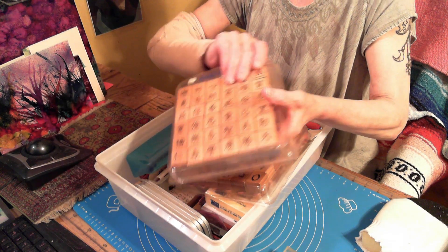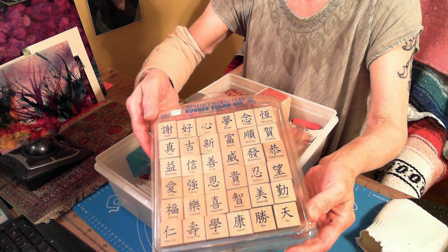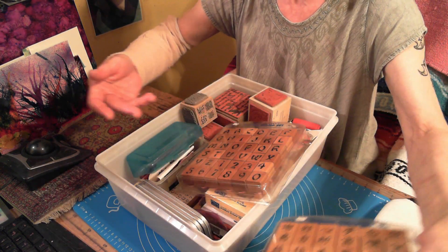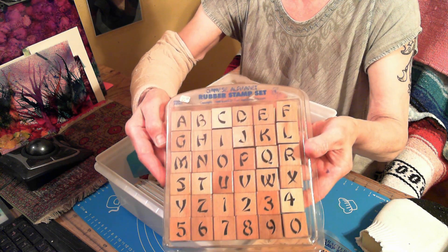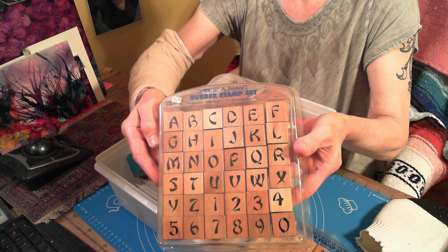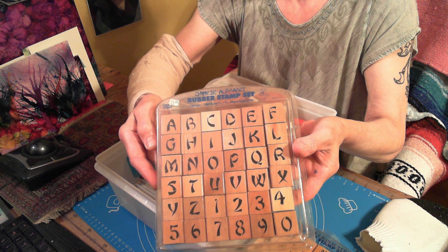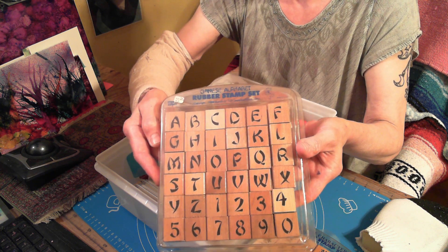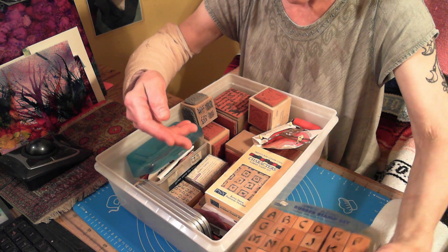This is stuff that is still pre-packaged. These are Chinese character stamps — beautiful, beautiful. Doesn't look like they've ever been touched. This one confuses me because it says 'the Chinese alphabet' — that is not the Chinese alphabet, that is the American alphabet. I'm not even going to go there.